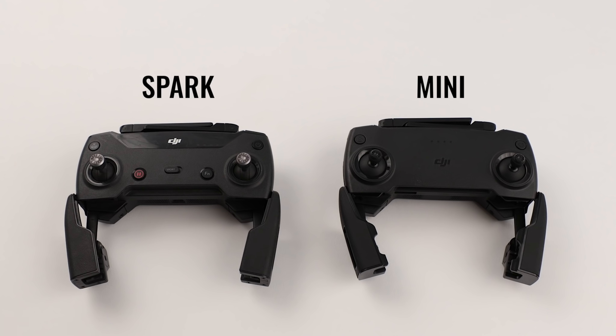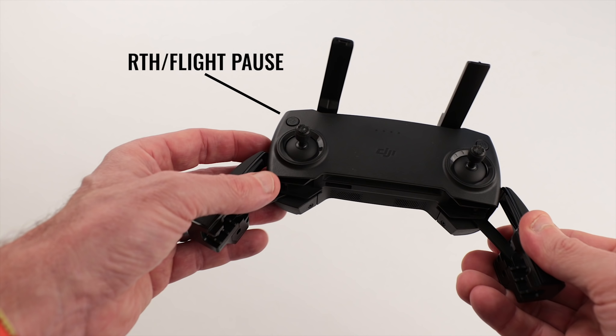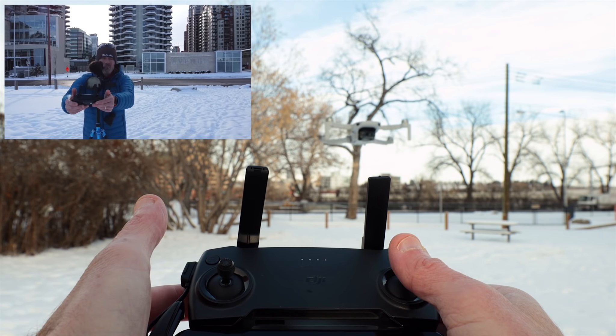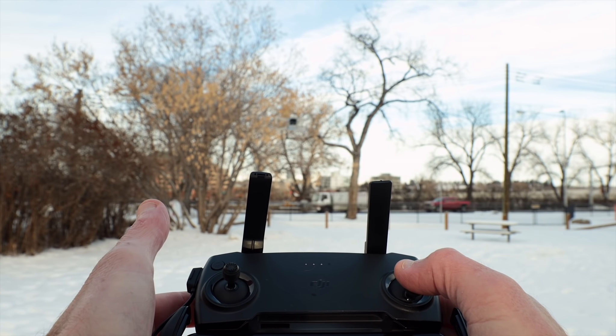One of the most useful buttons on the DJI Spark's remote controller was pause — a super handy feature that would interrupt flight and get you out of potentially sticky situations. With the Mini's remote controller, that dedicated button is now gone. But on the Mini's remote, the return to home button also acts as flight pause. A short press of this button will interrupt a return to home, auto landing, quick shots, and even override a full throttle joystick position, leaving your Mini stopped and hovering in place.